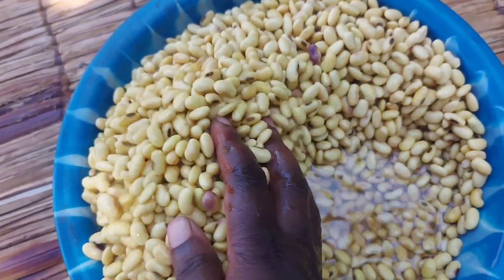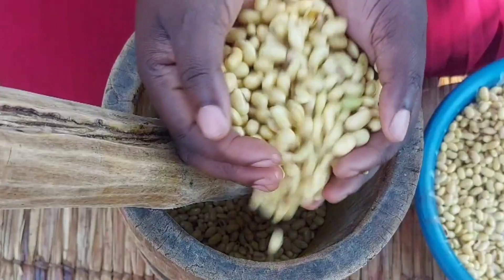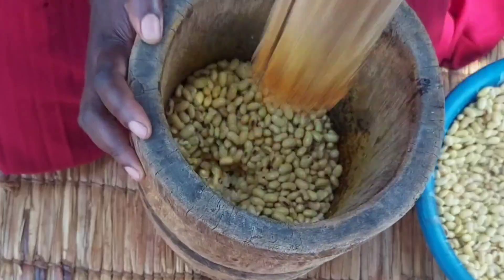After the 12 hours, you can see our beans have doubled in size. I'll go ahead and scoop them bit by bit from the water and put them in the mortar and pound until I get a fine paste.